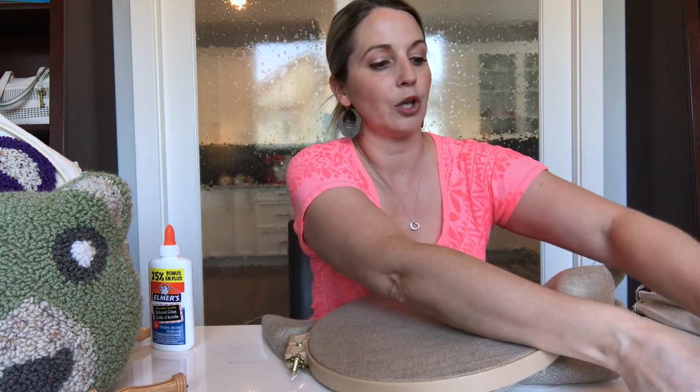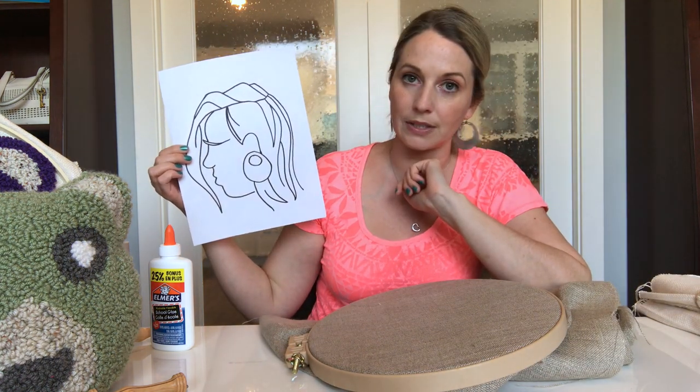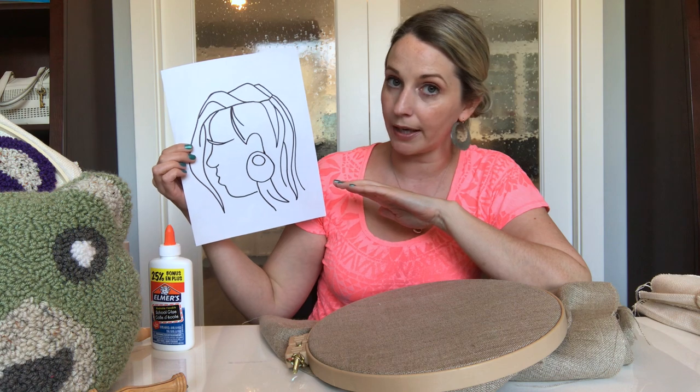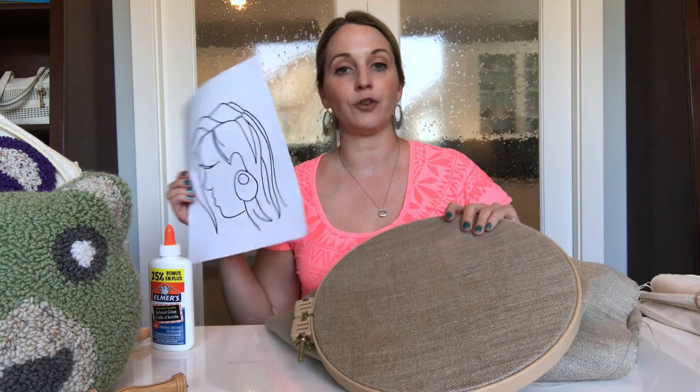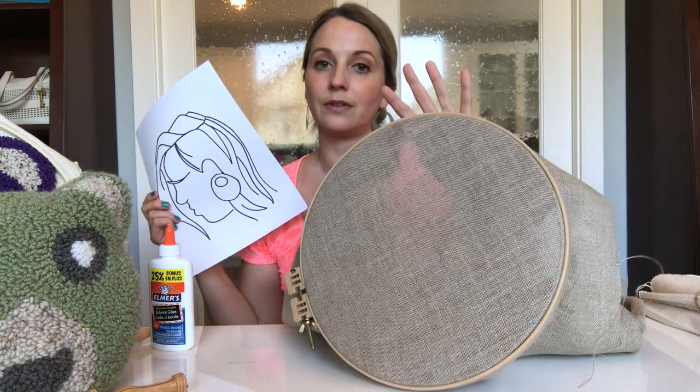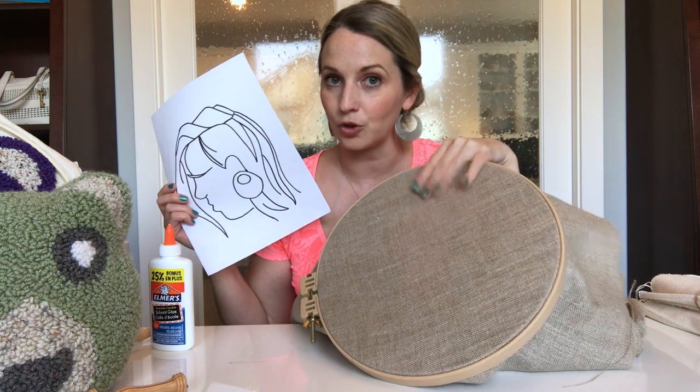I have a download — this one here. It's a nice template that you can download on my blog for free if you want it. It's a nice one because you can actually just trace. So if you're going to do something like this, then I would suggest a primitive linen so that you have a really nice backing to your project.